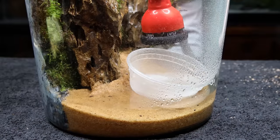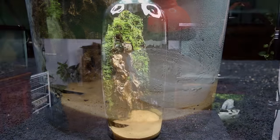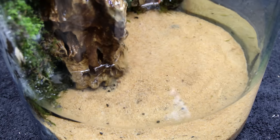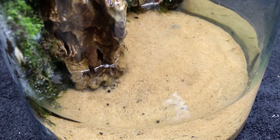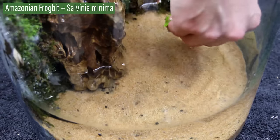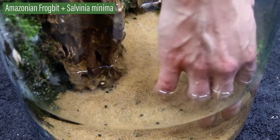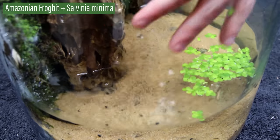After all of that, the setup was filled with water and the pump was turned on once more — thankfully the trickle still worked properly. However, the setup was missing a final detail. I always pictured this design to have some floating plants, so I added frogbit and Salvinia minima to complete the setup.